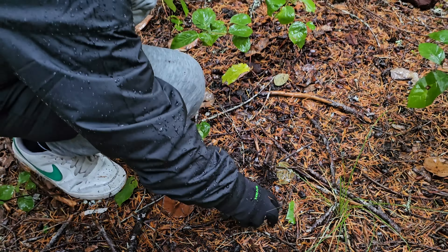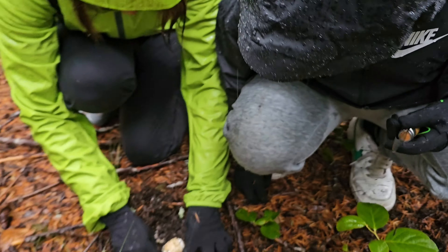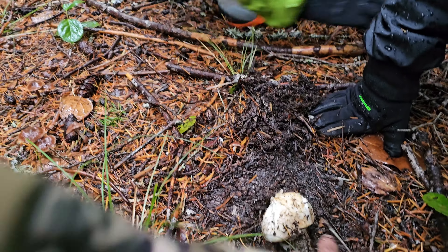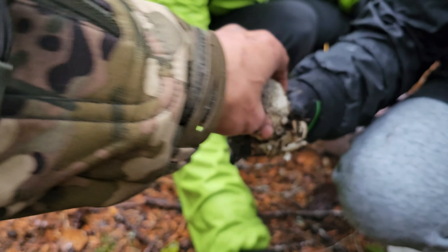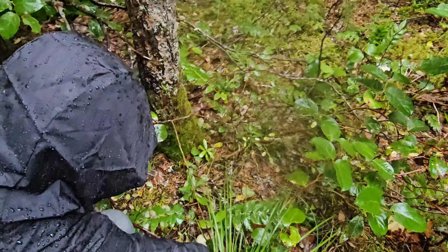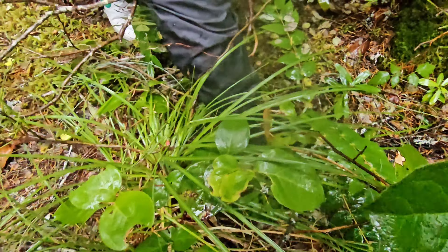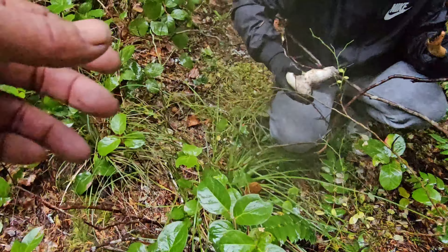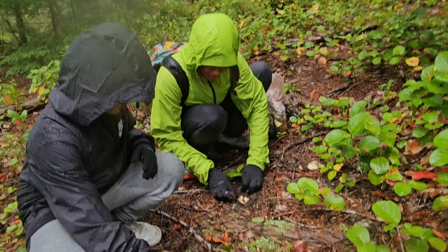Oh, look at the root. That's big — look at that giant size. He found this one right here. When you find one, you look around for others. That's in deep, stuck to a root right there. Go as low as you can. Look how nice that is. Good job, Tim — he's got eagle eyes. Look, it's a number three, still got veil on there.